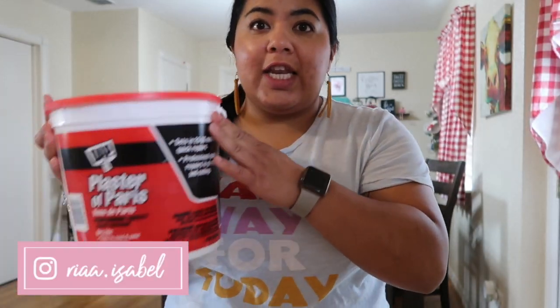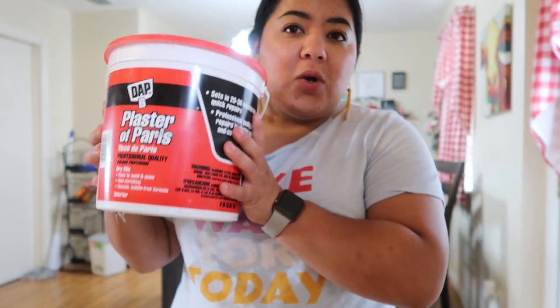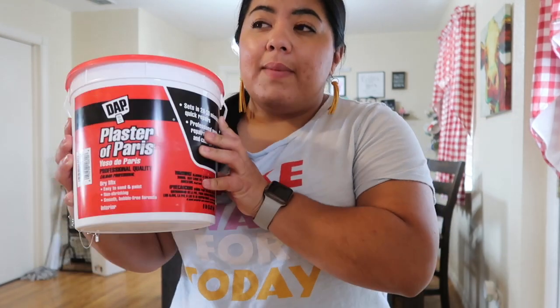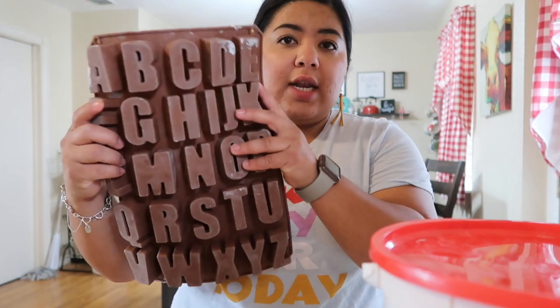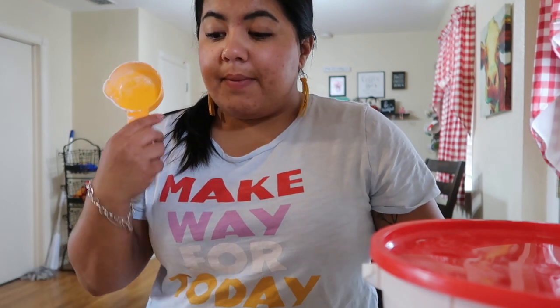First things first, let me show you what you need. Obviously the first thing is plaster of Paris — I ordered this off Amazon for about six dollars for the whole bucket. Next you'll need whatever mold you want. I'm doing letters, so I have this ABC mold I found on Amazon for about ten dollars. It works really well — the letters are about two inches tall and one inch thick, which is exactly what I was looking for.